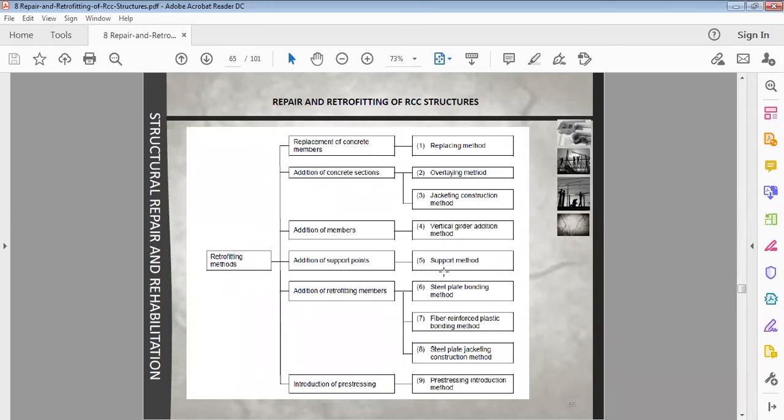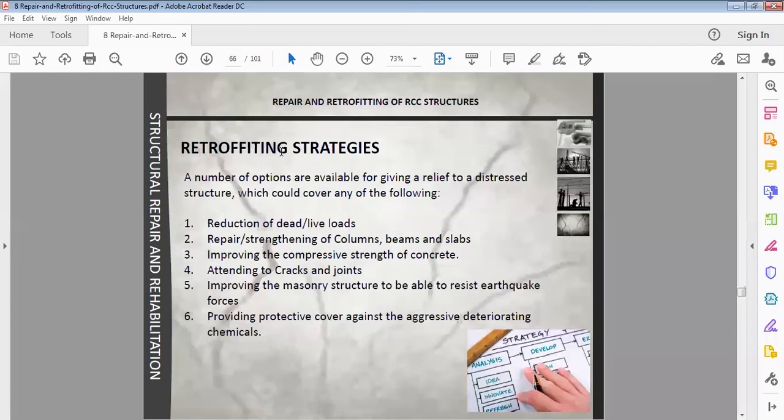Retrofitting methods include: addition of support points, addition of retrofitting members, steel plate bonding method, steel plate jacketing, introduction of pre-stressing. These are different retrofitting methods. Retrofitting strategies aim to relieve a distressed structural member and restore its function.